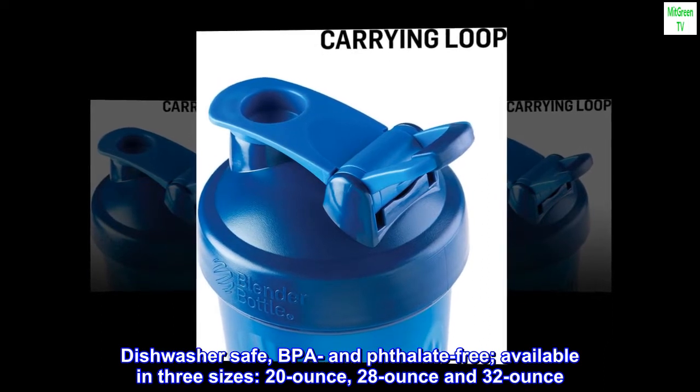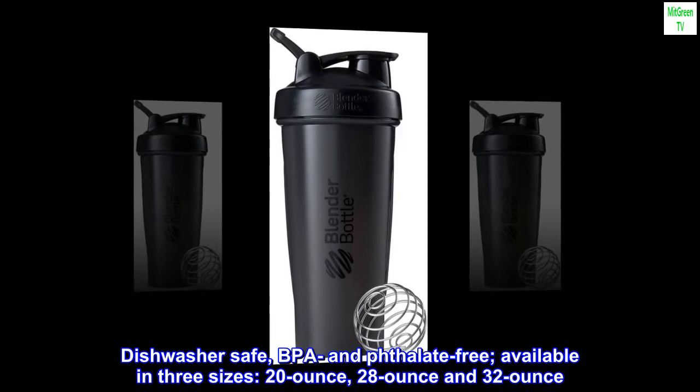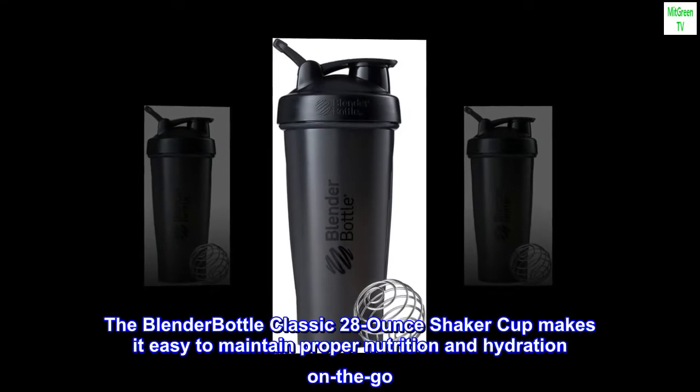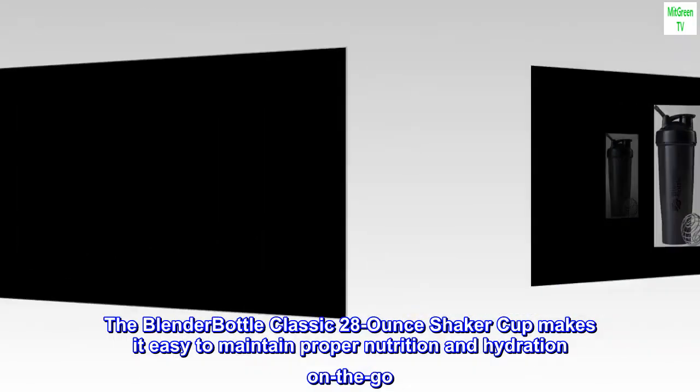Available in three sizes: 20-ounce, 28-ounce, and 32-ounce. The BlenderBottle Classic 28-ounce Shaker Cup makes it easy to maintain proper nutrition and hydration on the go.